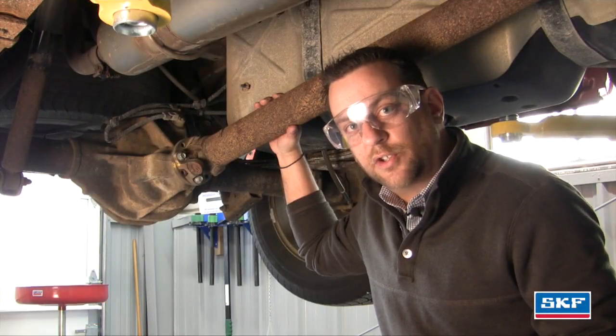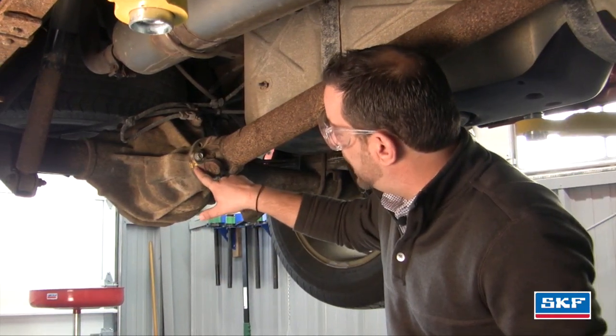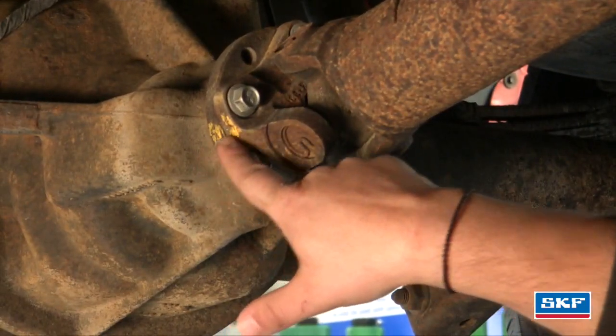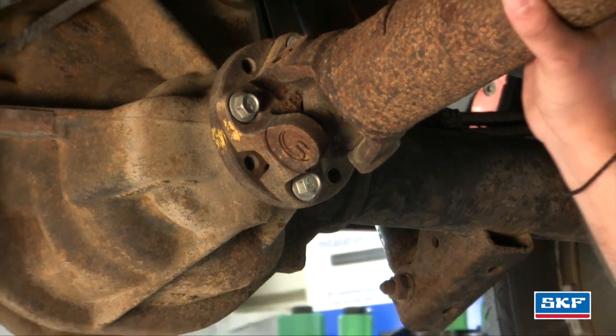We're going to go ahead and take out the driveshaft from the truck. Before you remove it, mark the driveshaft flange to the differential pinion flange. You'll notice I have a yellow mark. When we put it back, we want those yellow marks to line back up so we're not spinning the driveshaft in a different position.